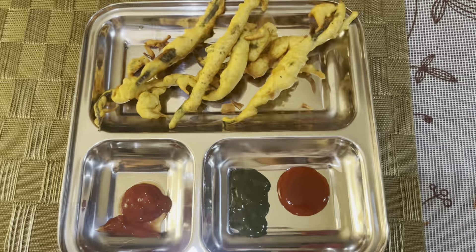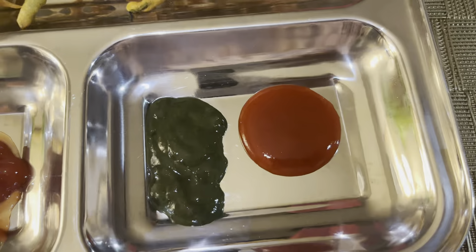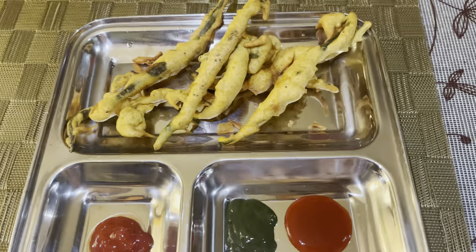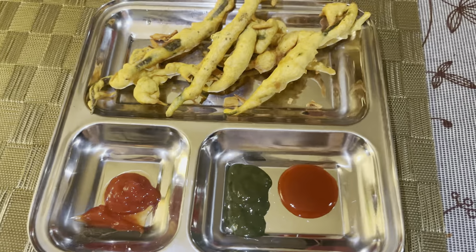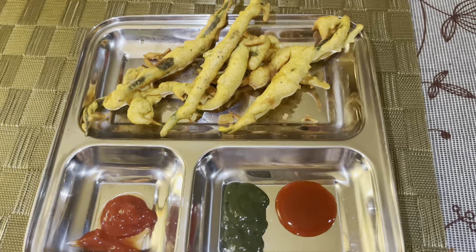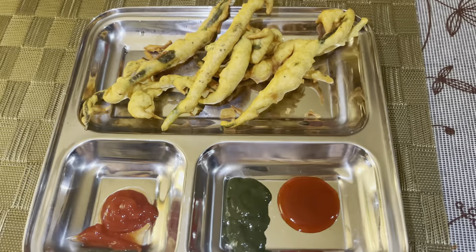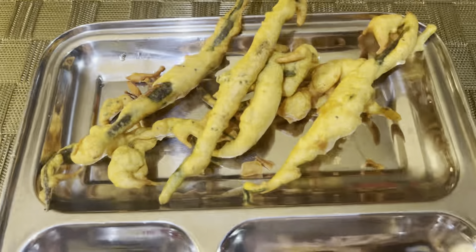Now we are ready. We have ketchup, green chutney, and hot and sweet sauce. If you try it, it will be very tasty. Please give us a comment and subscribe to our channel. Happy Punjabi guys! Please share, like, and comment. Thank you for watching. See you next time.